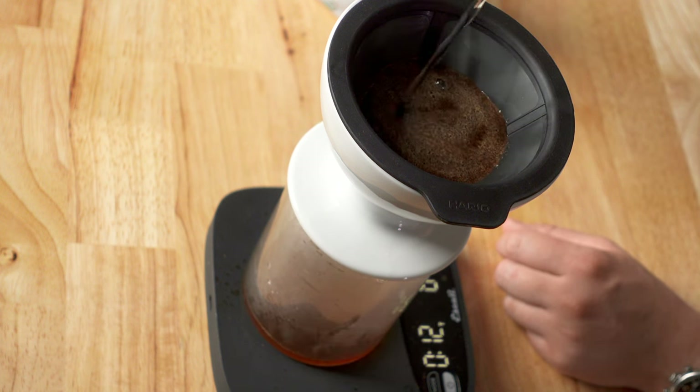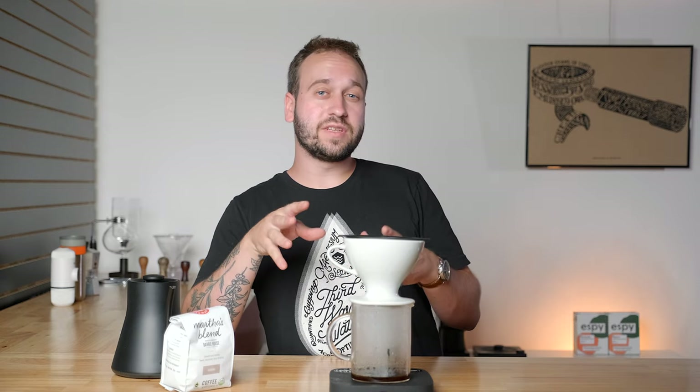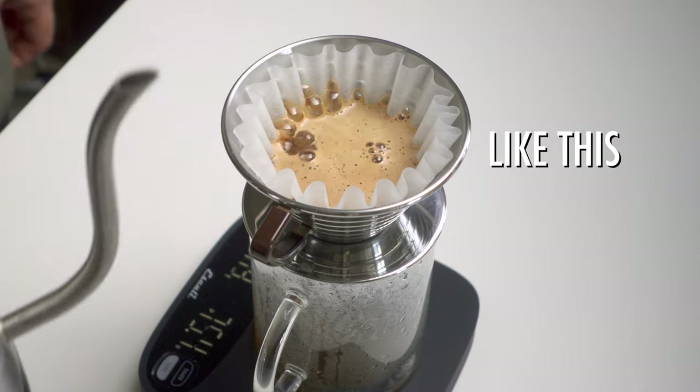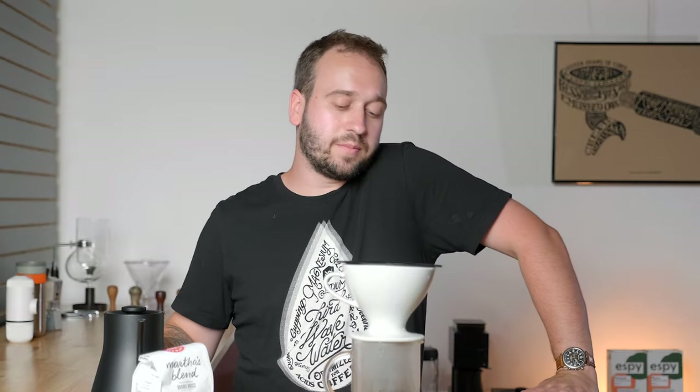This first stage in pouring is called the bloom — we're just pouring a little bit of hot water to evenly saturate the grounds. After roasting coffee there's a lot of carbon dioxide buildup that we want to release before we really begin pouring a lot of water. You can tell a coffee's freshness by how much bubbling there is during the bloom, and with this coffee there was none.